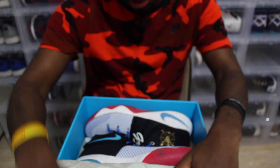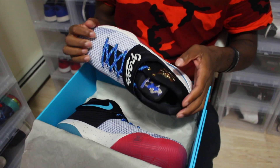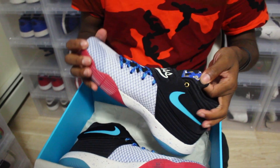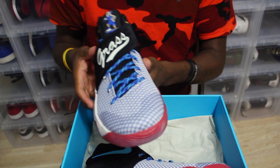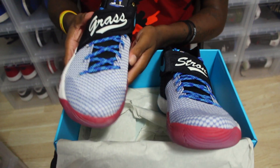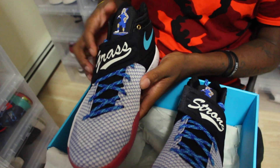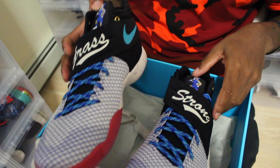Now let's get into the shoe. Wow, these are crazy in person. On the first open, I'm amazed by these. First thing I noticed is the 'Grass' on one strap and 'Strong' on the other strap.